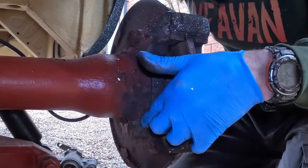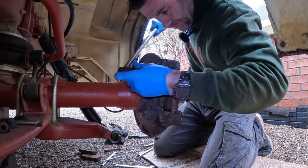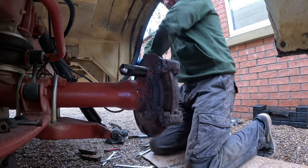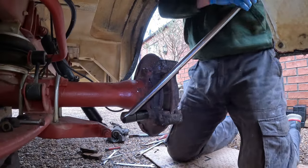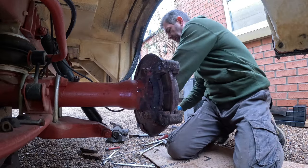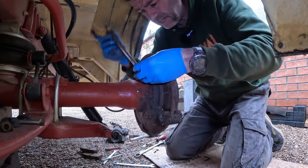Next stage: remove the bolts that hold this saddle onto the axle — they are 22mm headed bolts. These will be tight. At least I can get a spanner on there now.